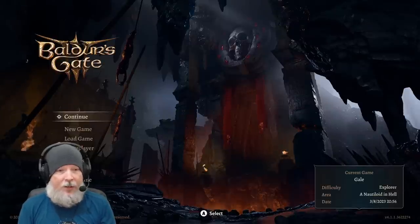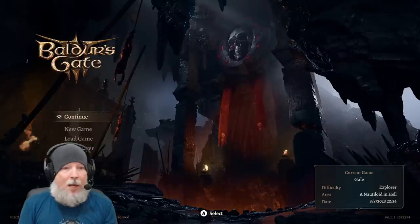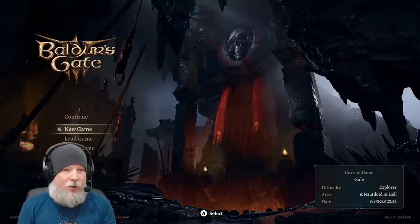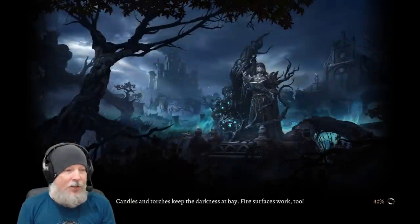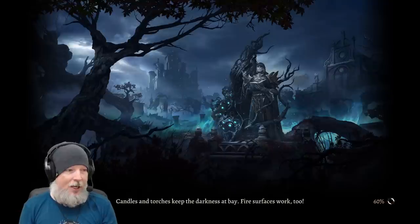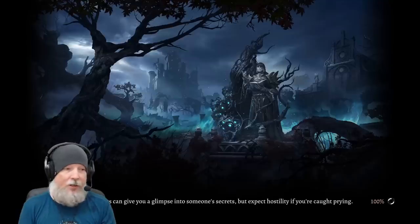Notice it does have a slightly different UI layout and different fonts when in controller mode. I want to show you guys what this looks like, so we're going to jump into a new game really quick. I'm going to take one of the origin characters so that we can very quickly and easily get in without needing to go through character creation.